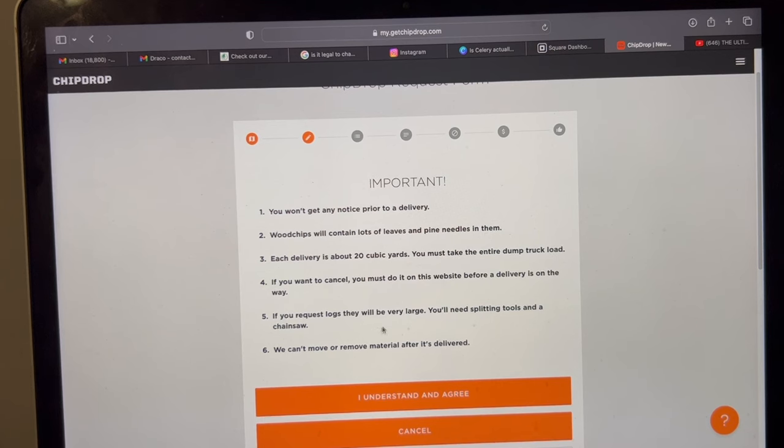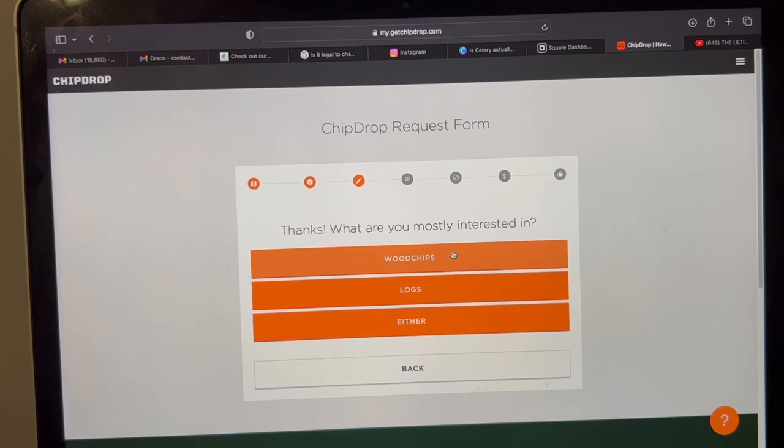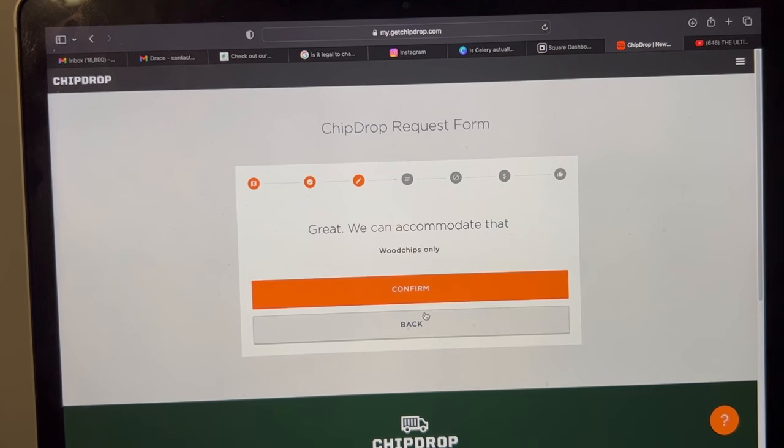If you request logs — I don't ever request logs, I have no use for them — but if you wanted firewood, it's a good way to get free firewood. You can get logs, just wood chips, or either. I always just click 'just wood chips.' That makes it so it could take longer for your delivery. If you're willing to take a few logs with your wood chips, you might get a delivery faster, but there's no guarantee. I'm not willing to take logs — I don't have fires. Wood chips only.